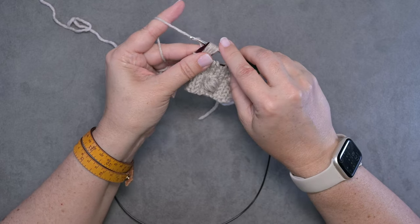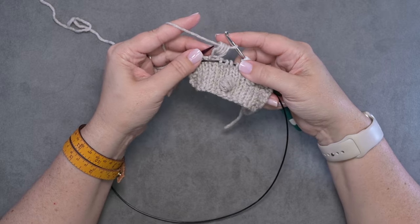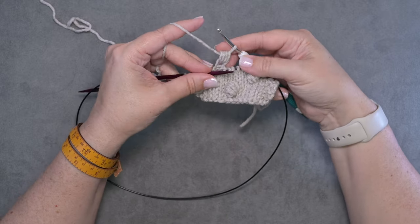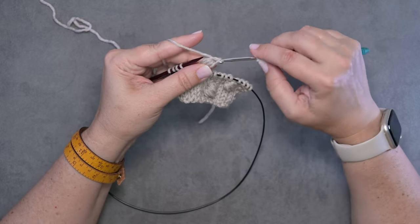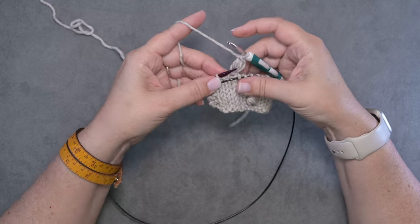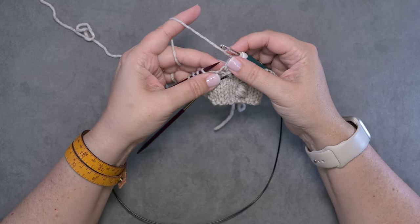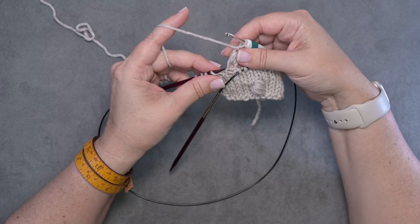Now you'll yarn over your hook and pull that stitch through all seven loops. You can take that off of your left hand needle — you can see we have our bobble. Now you'll chain one by yarning over and pulling through the loop on your hook.